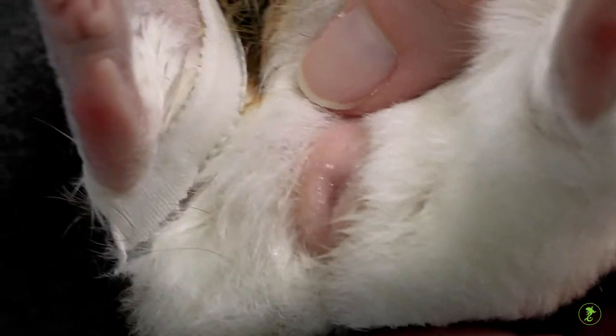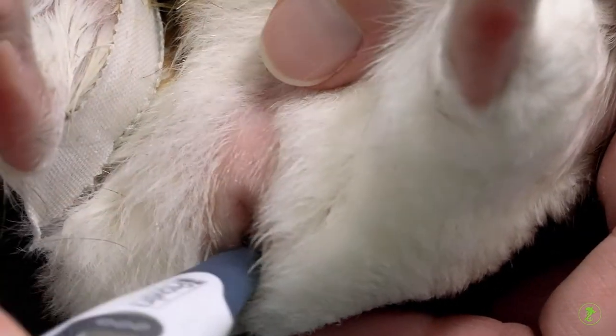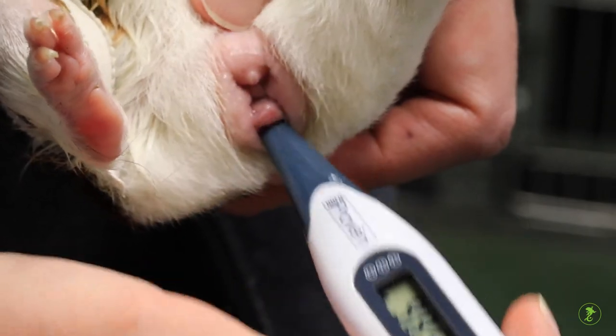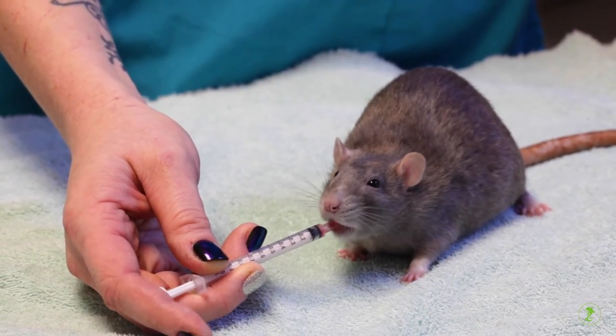Due to the unique anatomy of the rectum of the guinea pig, taking temperatures is often challenging and should be done only after considerable practice under the instruction of the veterinarian or veterinary nurse. Taking temperatures may also be possible in larger rats.